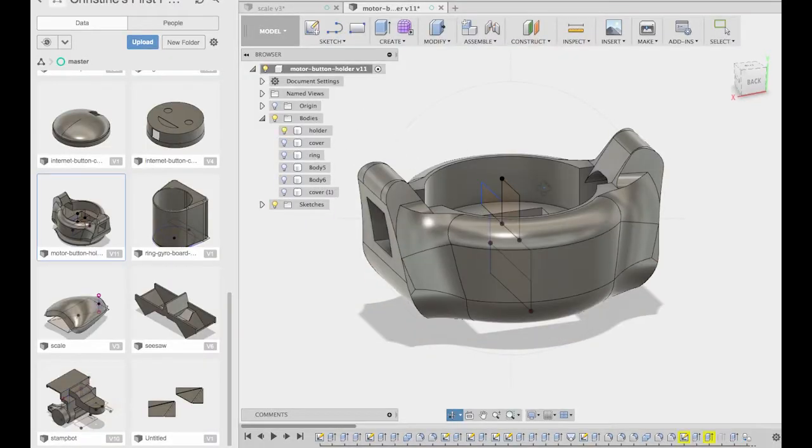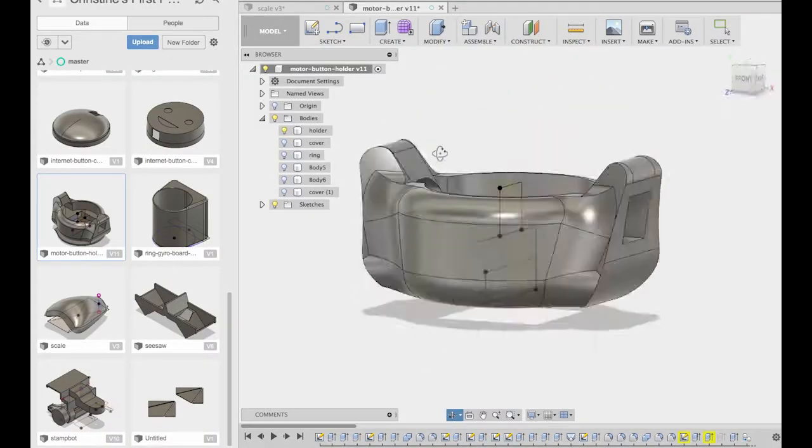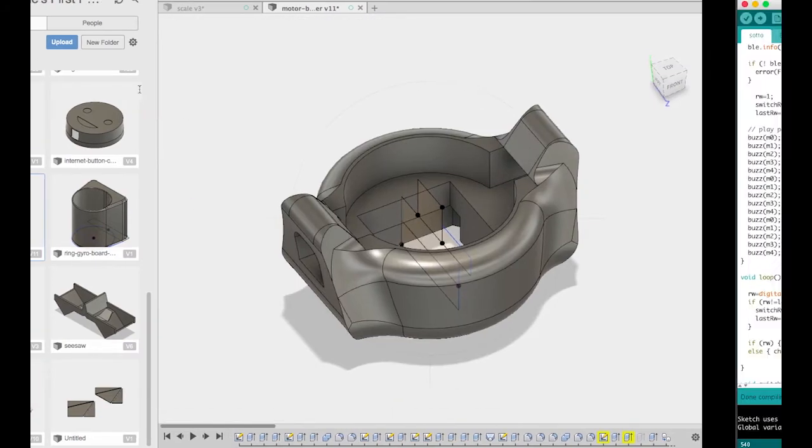First, get your print started. Make 5 holders and 5 covers. While you're waiting for the print to finish, upload this code to your Blue Fruit Feather.